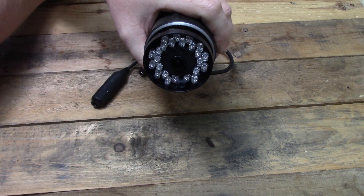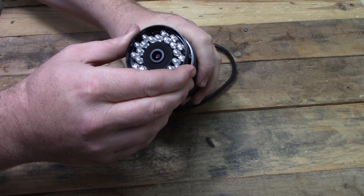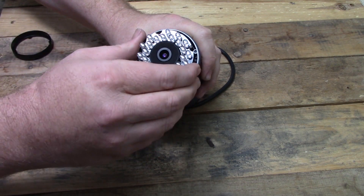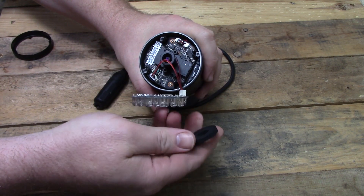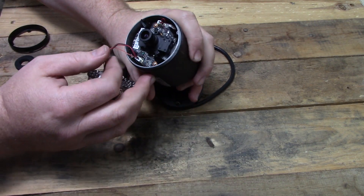Once the lens is off, it is time to remove the plastic shield that is on top of the circuit board, then remove the board that has the IR lights mounted on it. This is held in place by a foam circle — just gently pull the board straight out and it will pull the foam up with it.